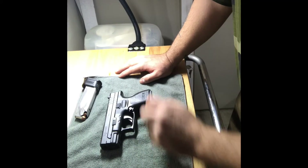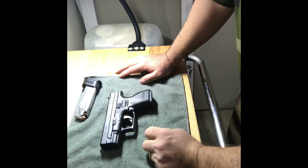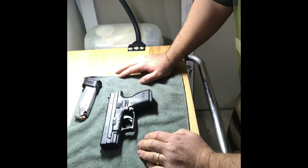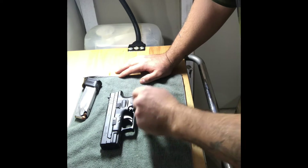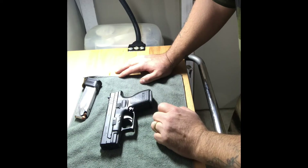I just put my concealed carry pistol down on my workbench — my Springfield XD chambered in .40 Smith & Wesson. It's a subcompact. We're gonna take it apart and see what we got in there. But first, we want to make sure it's empty and the chamber is clear before we start doing anything with it.